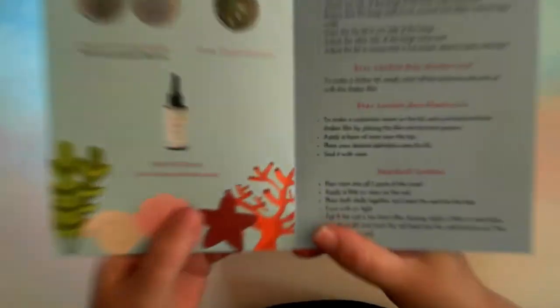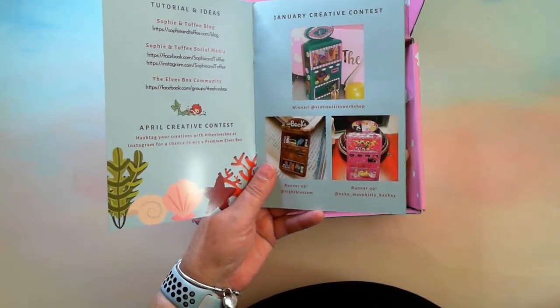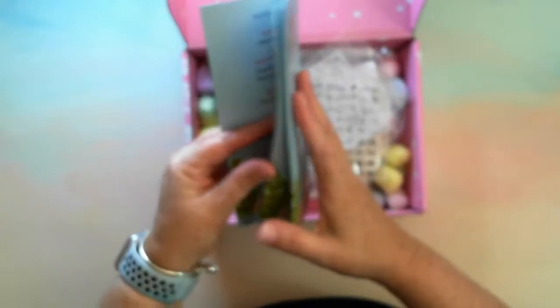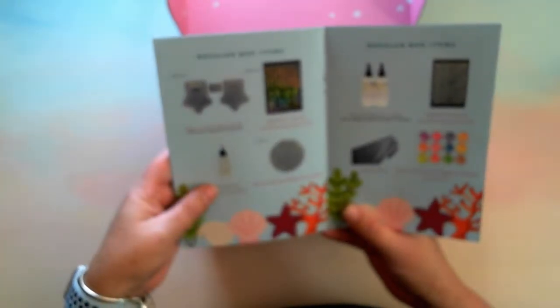What I like about these boxes now is they actually give you instructions. Let me check my camera settings — do I have autofocus on? Yes, I do, okay. So what do we have in here? There are regular box items and then premium add-ons. Oh — it's not UV resin, it's two-part epoxy, so I might not be able to do that live, but I can do the add-on instead, that's okay.